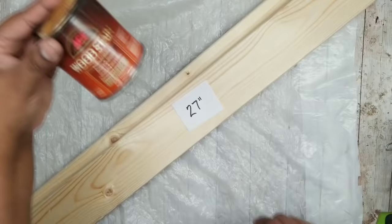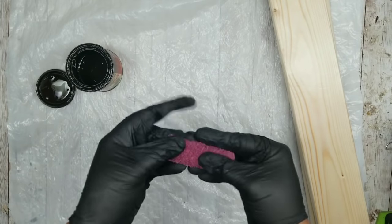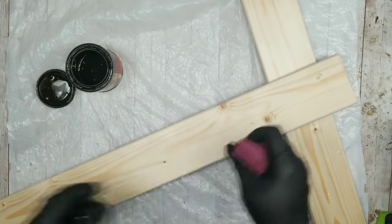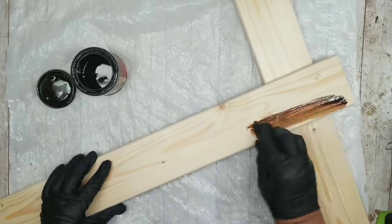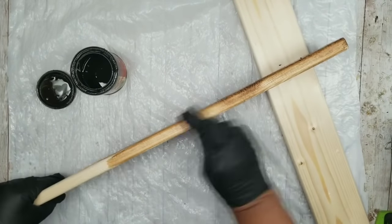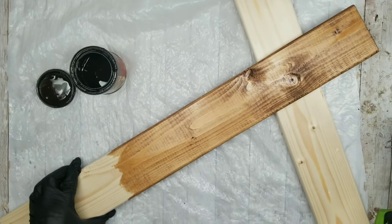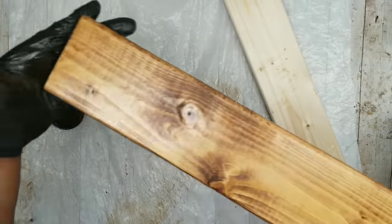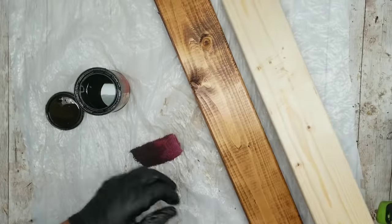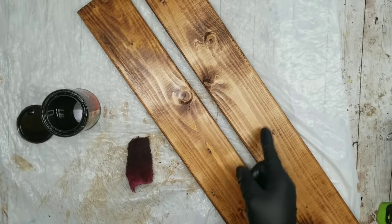I'm going to be staining only the 27-inch pieces with Early American color stain. When applying stain to the boards, I'm going to do it on both sides and also both ends as well since they will be showing in the project. You just want to make sure you apply a nice even coat all over the board along all of the edges. Here is one of my boards all nice and completely stained — repeat this for your second board as well and then let them sit out to completely dry.